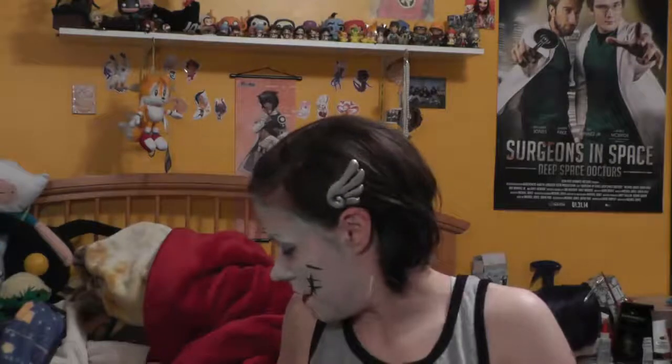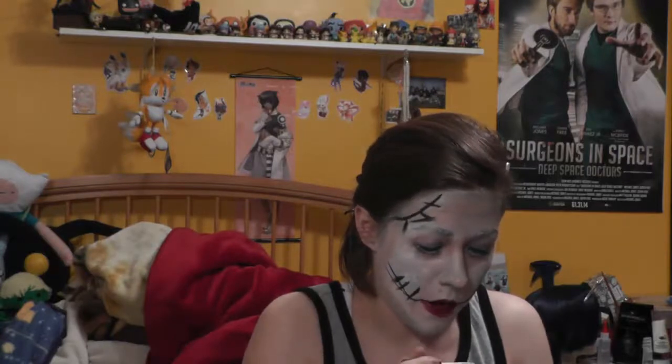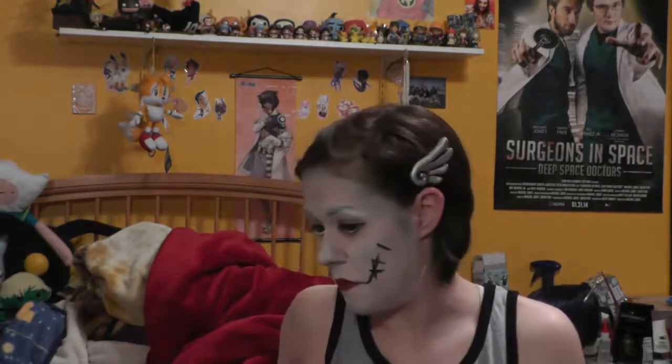Now we have to move on to lashes, because Sally has these big huge lashes that look like the seams on her face. I'm terrible at putting on eyelashes normally — legitimately terrible. So this is gonna be super fun. It's not dry yet but it's taking too long. It feels like there's a caterpillar on top of my eye — it feels like its little legs are just tickling my eye.